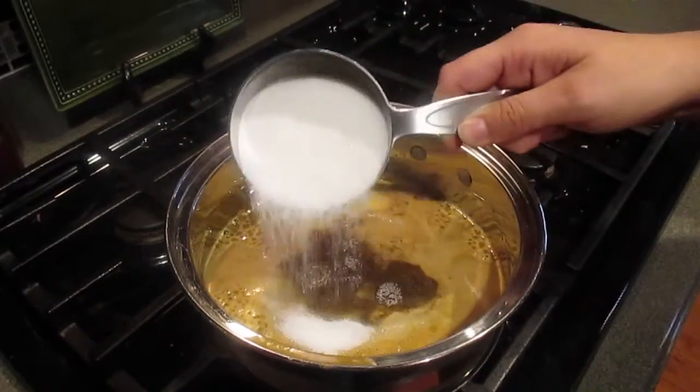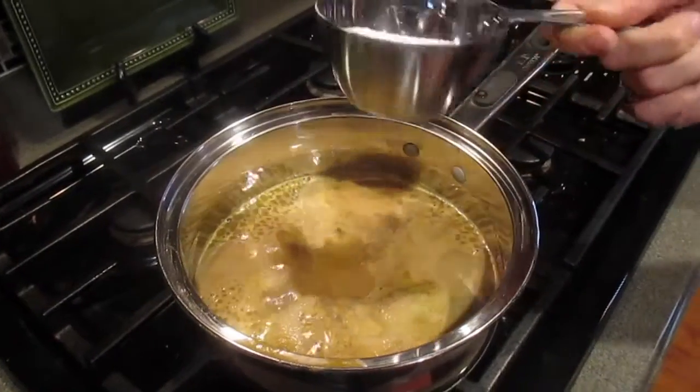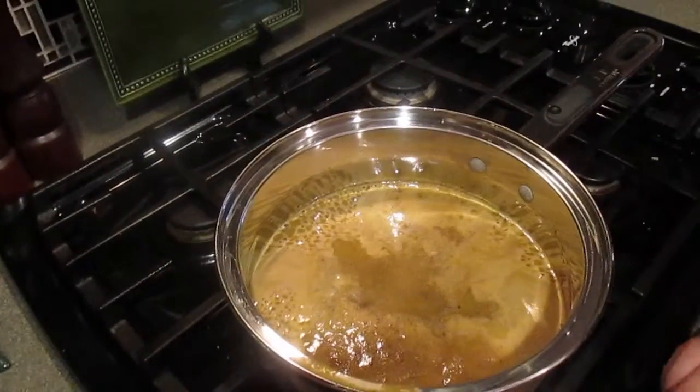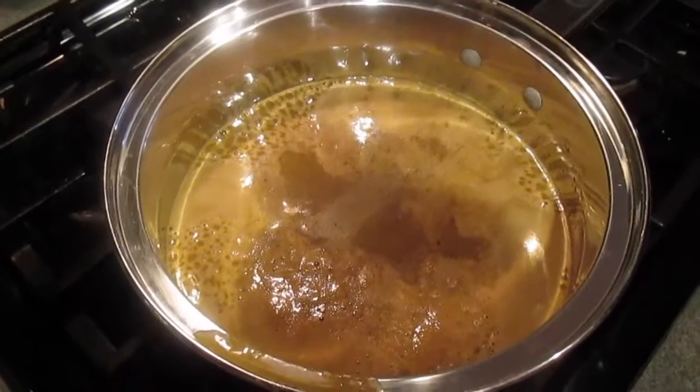This is like a lot — okay, don't put all of that in. I don't think we have enough juice. Now boil it until the sugar and the allspice is dissolved.